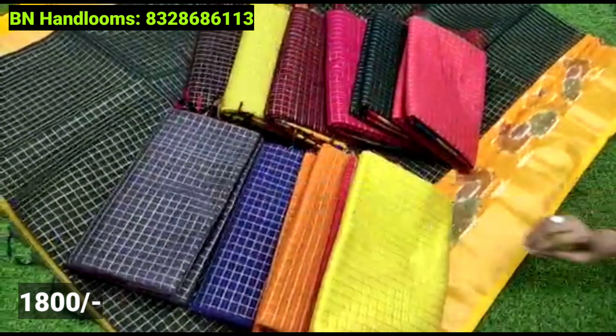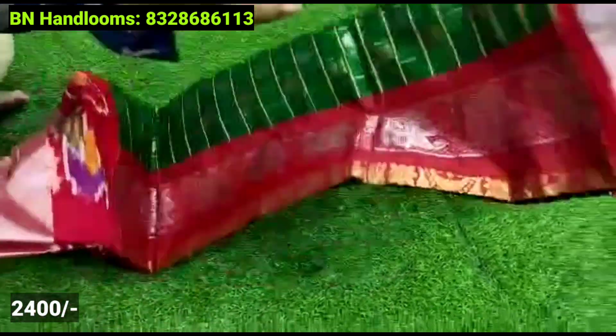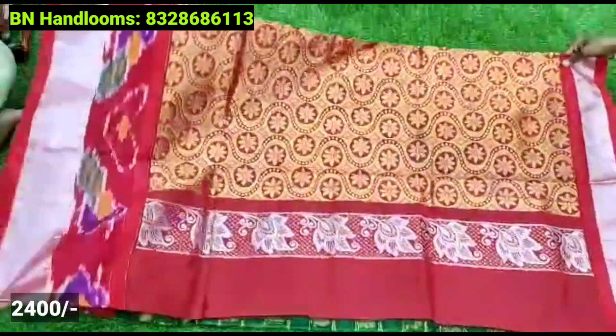You can purchase it directly. You get free shipping charges. We ship a single order all over India.